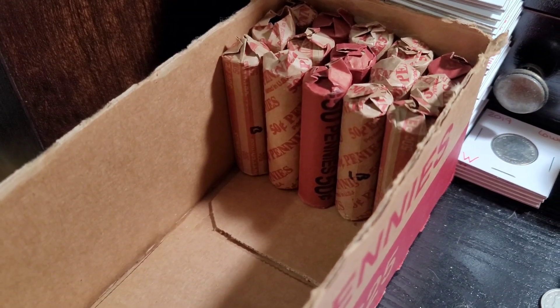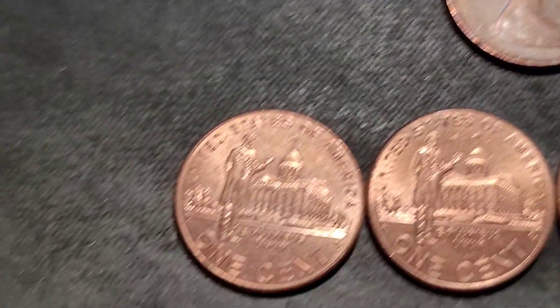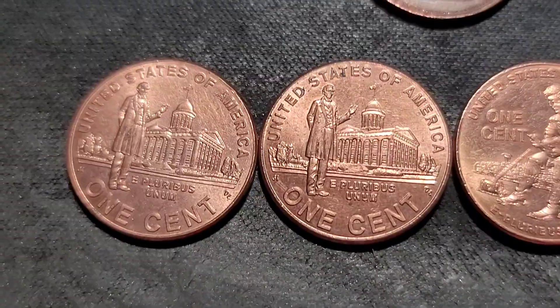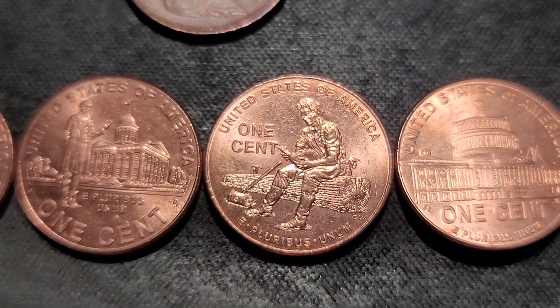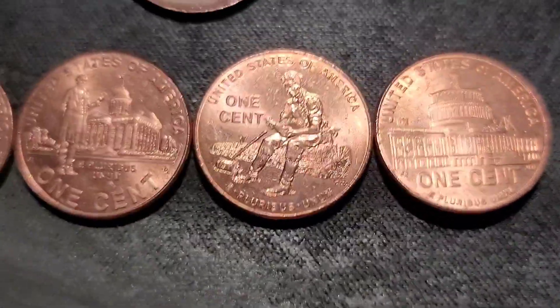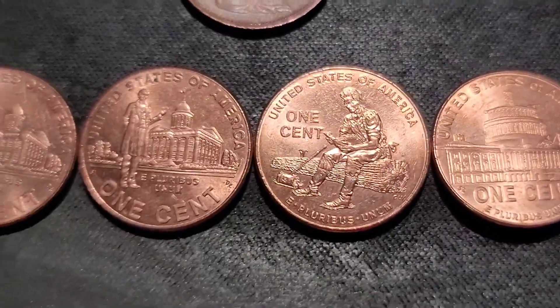Rolls 21 through 35. We only had one Canadian, which is surprising. We have a few 2009s in fairly decent shape — two Professional Lives, a Presidency, and Formative Years. Under the scope I have a 2005 which on Wexler's looks like it could be DDR 98.